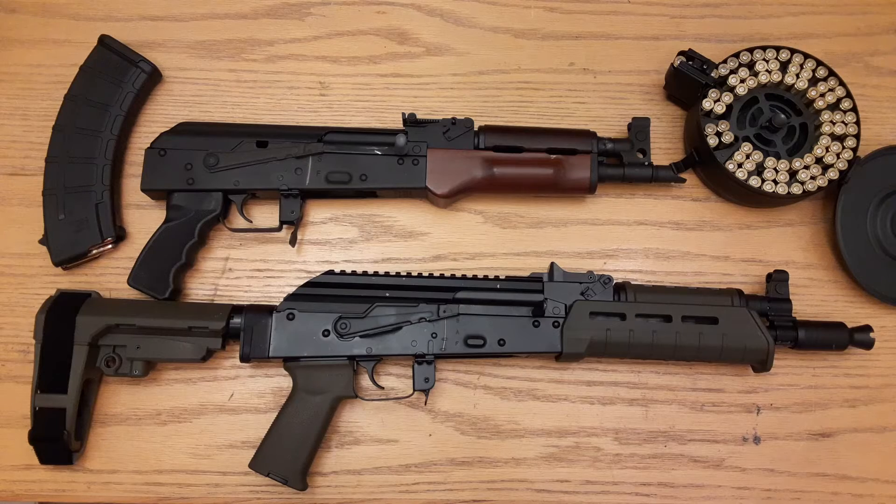I got it right next to my Century Arms Draco and I've got another video on the Draco so you can go check that out to see them side by side. They're pretty much the same length if you line the receivers up. The PSA coming in today has a 10 and a half inch barrel, just like the Draco itself.